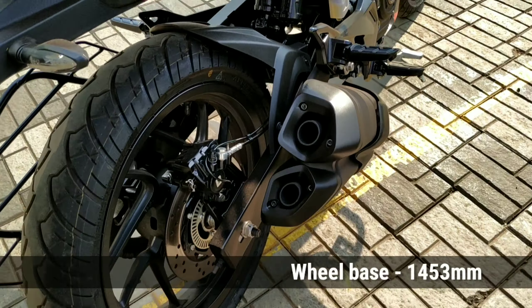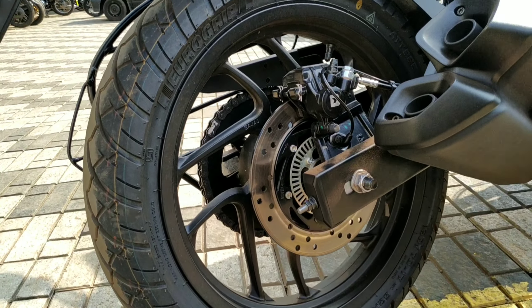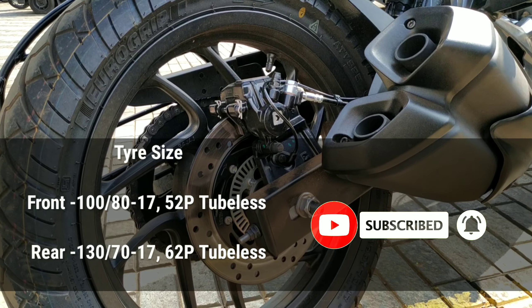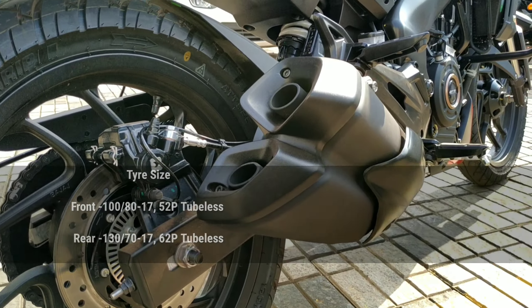Now, the wheelbase is 1453mm. It is a tubeless tire. The front tire is 52P tubeless. There is a rear tire size as well.